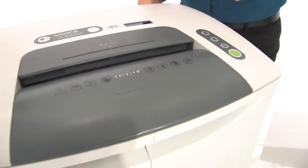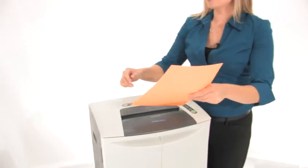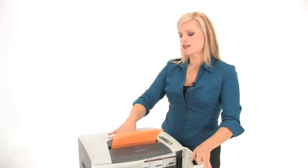Have a look right here. As we shred I'm going to show you a great feature of this shredder. Let's pop some paper right into the 9-inch throat.